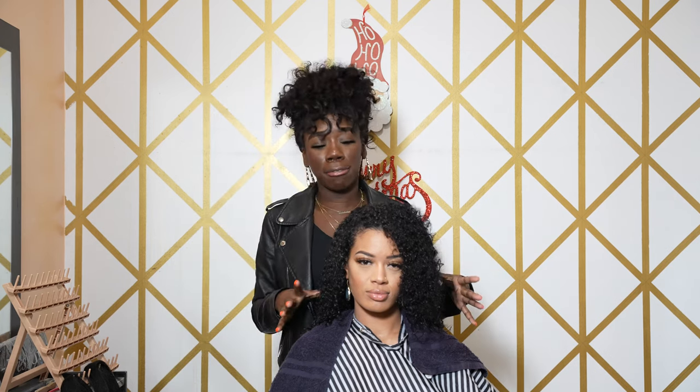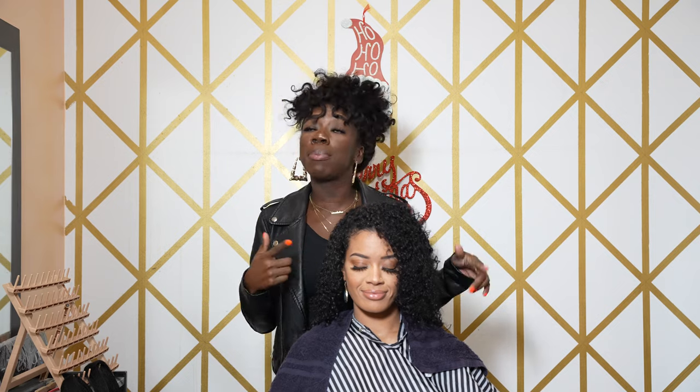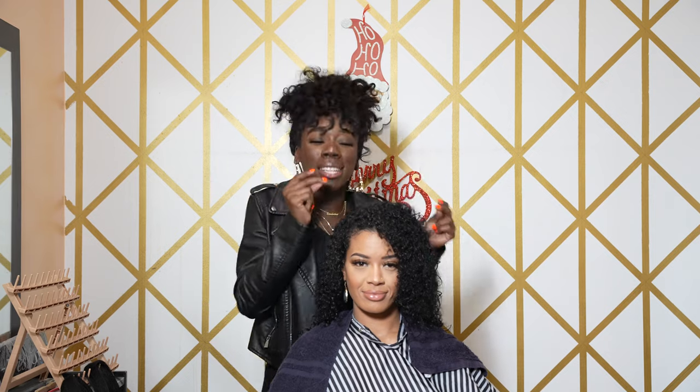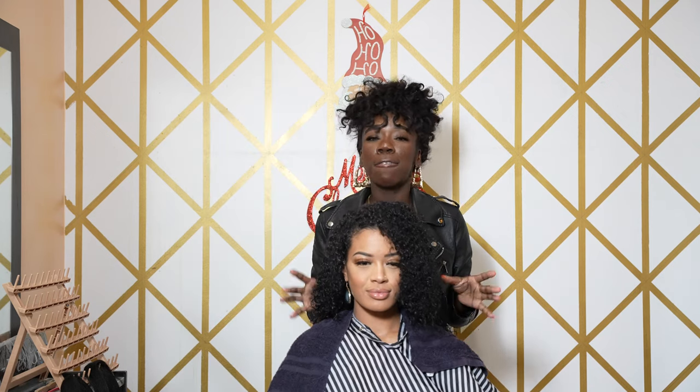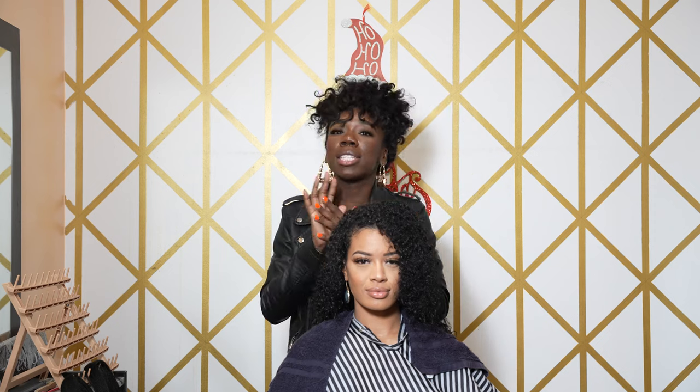What's going on? It's your girl Q the Braider back with another tutorial. Today I have my natural hair model here and we will be performing — drum roll please — a heatless ponytail. This particular service is for the curly girls, those of you who are scared to put heat on your hair, afraid of heat damage, who want to keep everything intact. Let's get straight into the video because y'all came here to learn something. So let's learn.